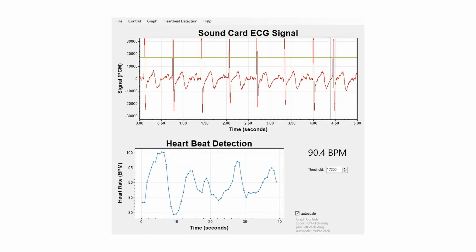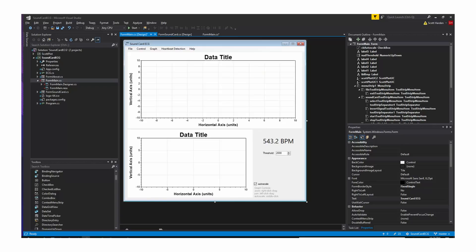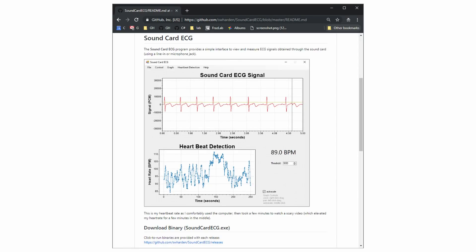This software is really easy to use — you just click it and it runs — and it's fully open source on GitHub, so anyone can have a go at improving it any way they like. You can find it by Googling the phrase 'soundcard ECG', all one word, or by using the link in the description.